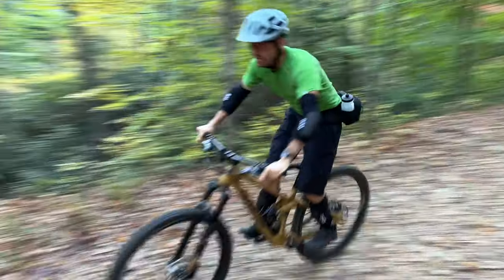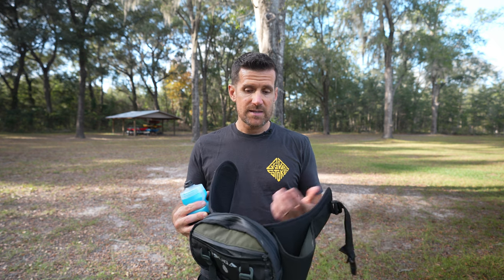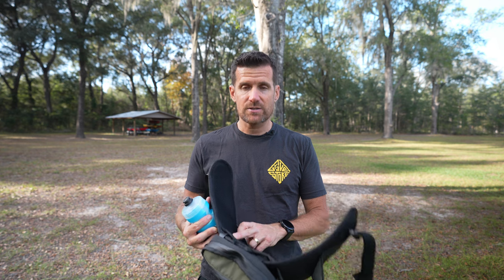That wraps up the look at the Tsuga Eldorado H2O hip pack — it's modular and built to last a lifetime. If you're interested, check it out. I went on their website and looked at reviews, and everybody gave it a five-star rating — everyone who's used it really loves it, and I can see why. If you have any questions or comments, drop those below. Thanks for watching.